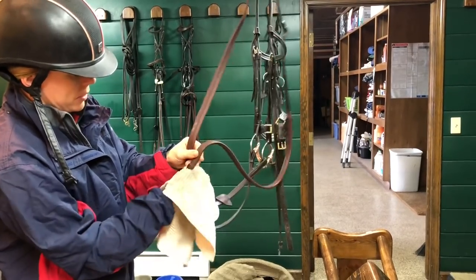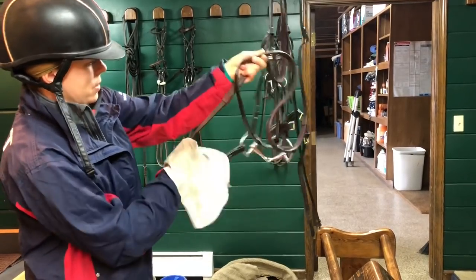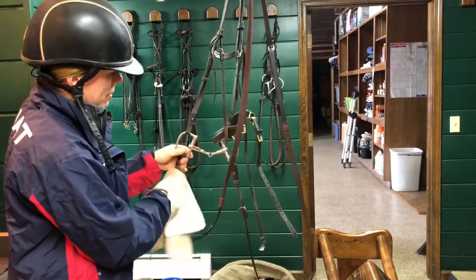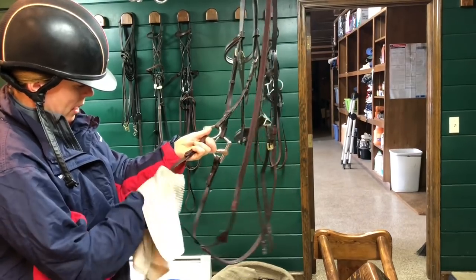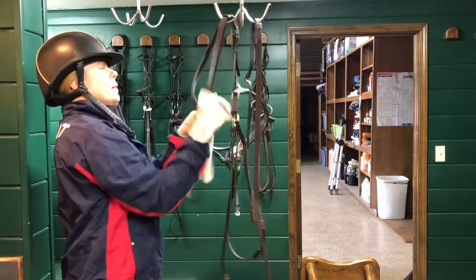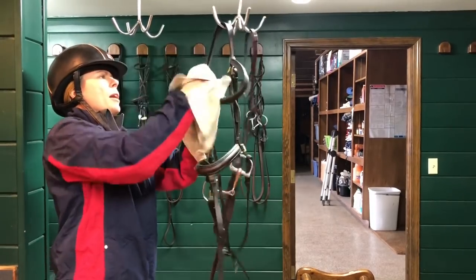You can use your fingernail if you need to to really get it off. Make sure as you're going you're checking that the dirt is coming off. This is one of the most important things of the tack cleaning process — first removing all the dirt.